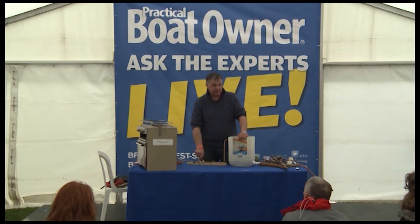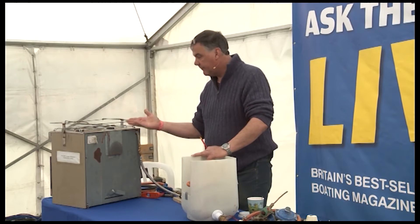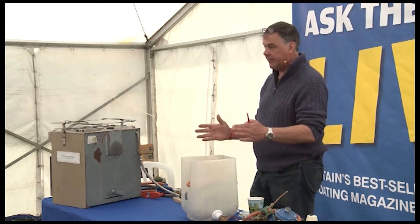You then come to a quarter-turn valve. The idea is: you come on board, you turn your gas on in your locker, you go down below, you turn your quarter-turn valve on, and you light your appliance. When you finish with the appliance, turn the quarter-turn valve off. You then know that that system is as tight as it can get. There are no leaks.